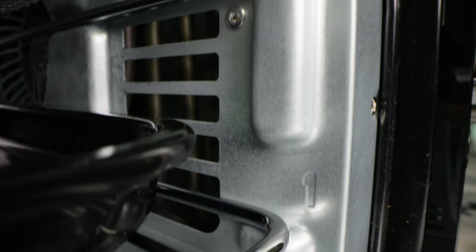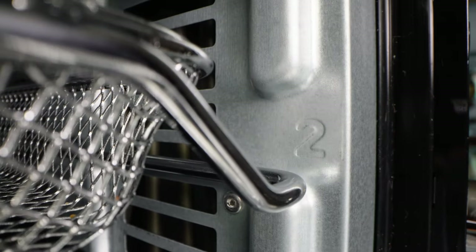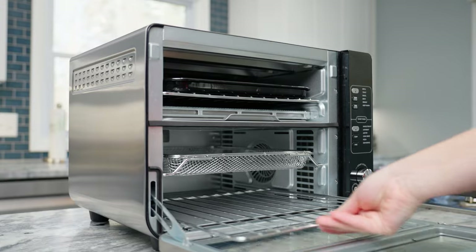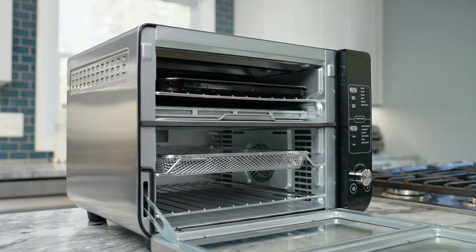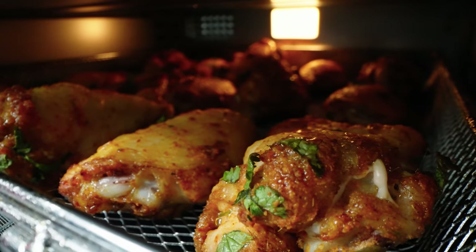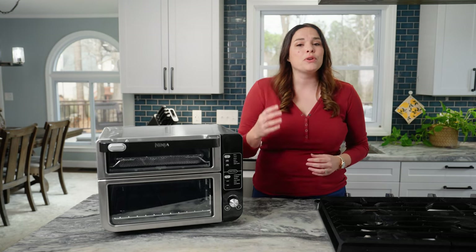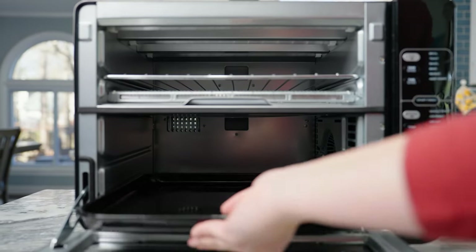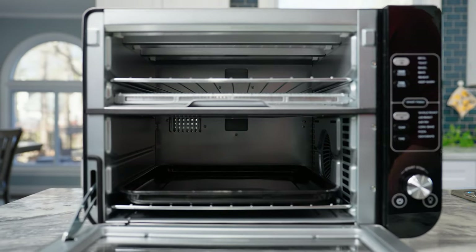The bottom oven has two rack positions. Always position the air fry basket on level two and a wire rack in level one. This positioning optimizes airflow so that hot air reaches all sides of your food when air frying so you can get crispy, even results. When cooking on a sheet pan, the sheet pan will rest on the wire rack in the level one position.